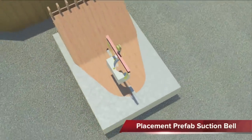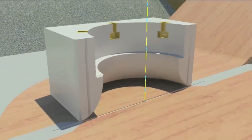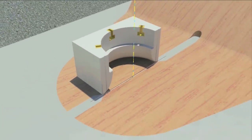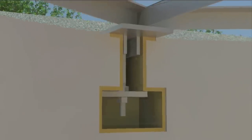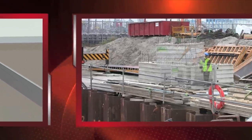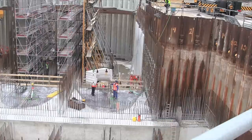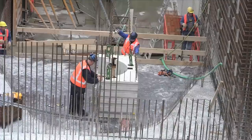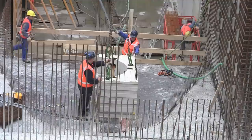After the concrete is fully cured, the first prefabricated suction bell element can be placed on top of the suction chamber, and the template for positioning can be assembled to the suction bell element. By using prefabricated concrete components, FlowServe can guarantee consistent concrete quality and geometry. Furthermore, prefab drastically reduces construction lead time.